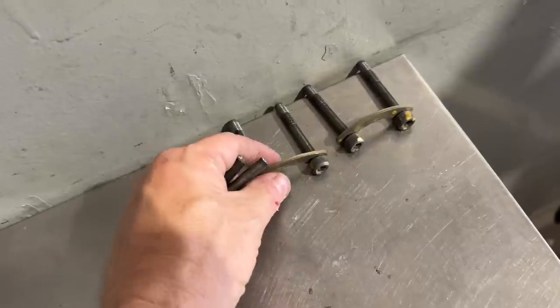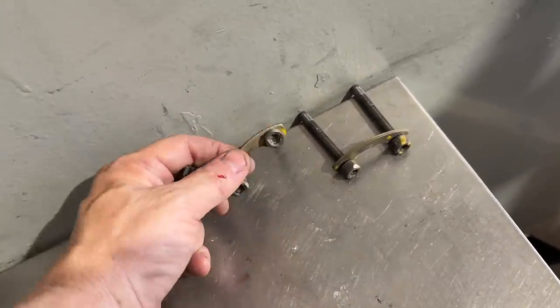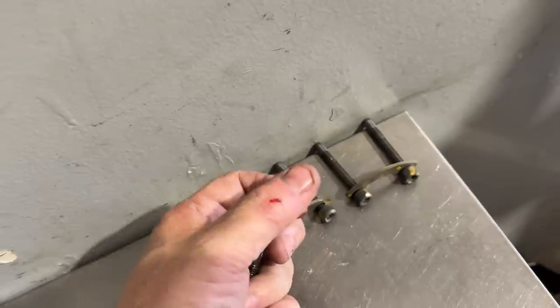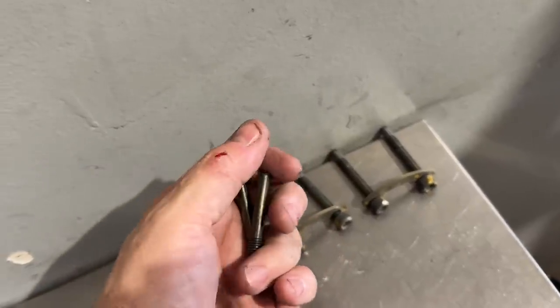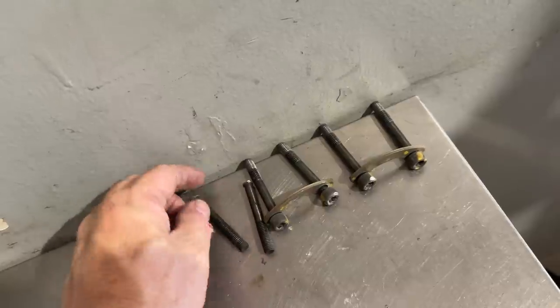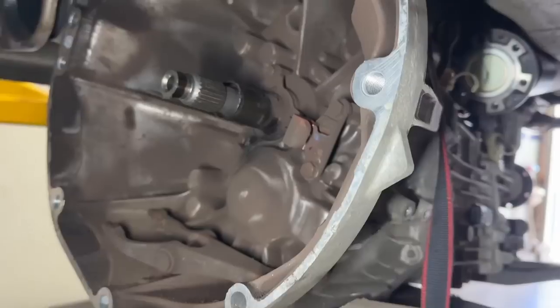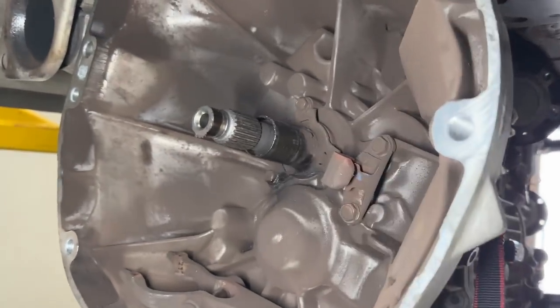Driveshaft bolts — this is a reason why we replace them with the hardened ones. Those took a lot of beating to get out. Two of them I had to cut out. So another reason why we include the hardened driveshaft bolts — you can purchase these in the store.